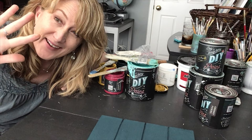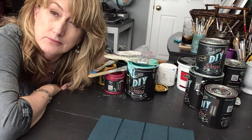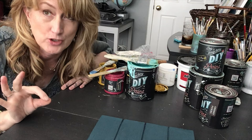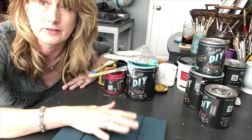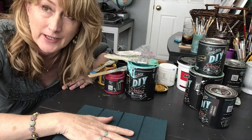Hi everyone, it's me again. Guess what — putting your project on the easel and trying to do raised stenciling with joint compound: not a good idea. Epic fail. It was bad, it was ugly. I took the stencil off and it was no bueno. You need a flat surface when you're working with joint compound doing this raised stenciling. I tried to just go through it and it was awful — there may have been tears, there may have been a meltdown, I almost gave up.